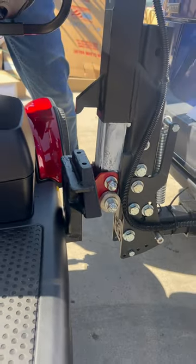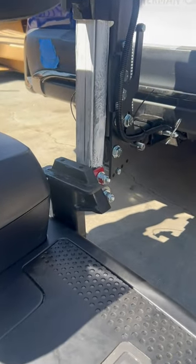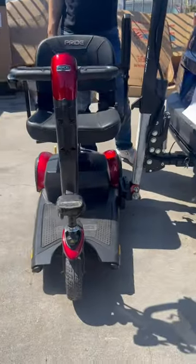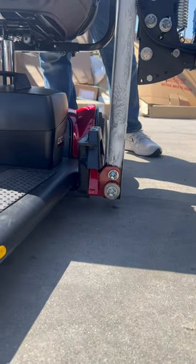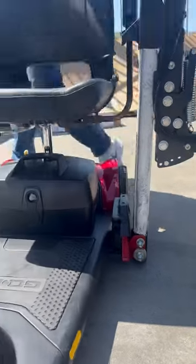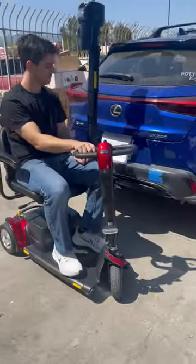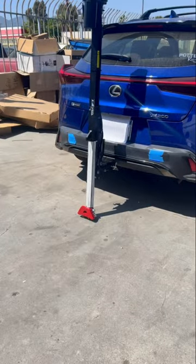Now we're going to show how we get it down. You're going to get out and turn on the lift, and hold the down button. Up top you're going to press and hold that, and it's going to slowly bring your scooter down. You're just going to wait until the red bracket clears the black bracket. Go ahead and take a seat in your scooter and then you can just drive off. You can either leave the lift downwards like that until you come back, or you can put it up.